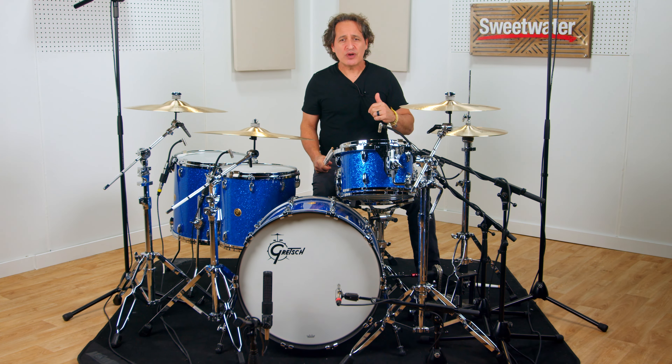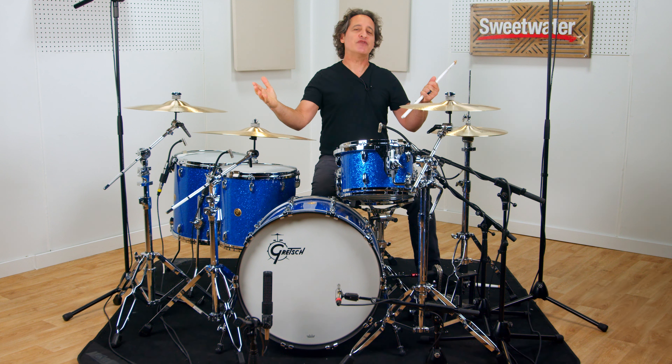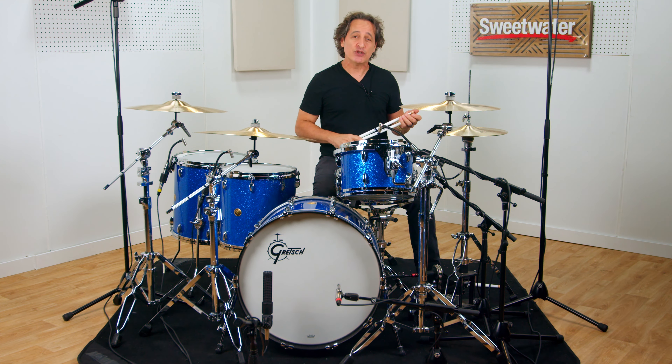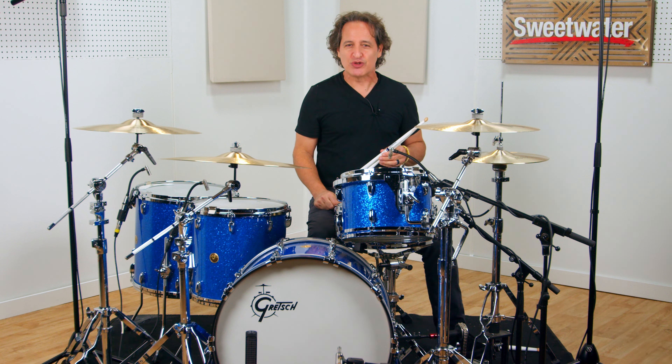You're probably sitting there watching this video saying to yourself, Nick how do I get my hands on a pair of your sticks? Right here at Sweetwater — reach out to your Sweetwater sales engineer or go to Sweetwater.com and you can exclusively buy my sticks right here at Sweetwater. If you want more information about these sticks, check out my website at NickDiVergilio.com. Everything you need to know is at both websites, and if you do buy a pair, make sure you leave a comment below and let us know what you think about these Promark NDV signature drumsticks.